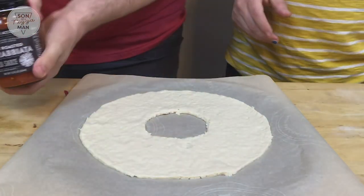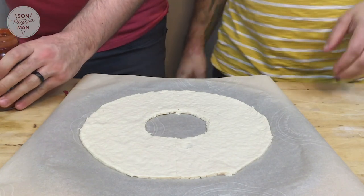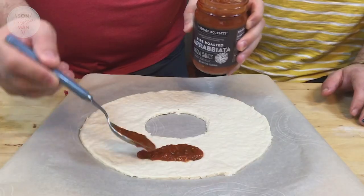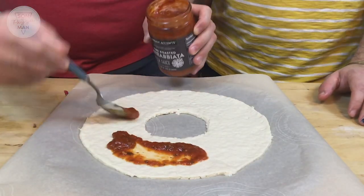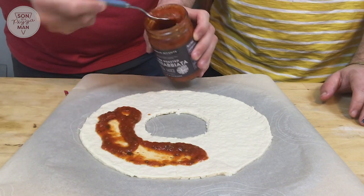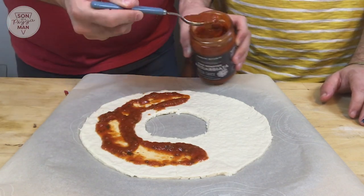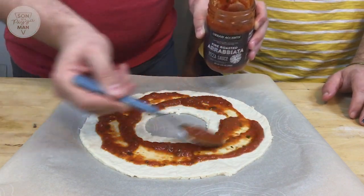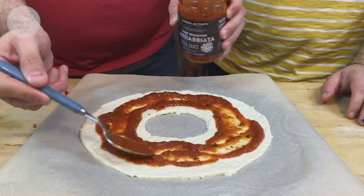Now we're going to put our toppings on. So I bought some pre-made sauce — this is a very lazy pizza. This is fire roasted arrabbiata pizza sauce, a spicy kick. I do like an arrabbiata instead of just a standard marinara — you could probably use this for pasta too. We're definitely not going to use all of it. It actually smells like coffee sauce.